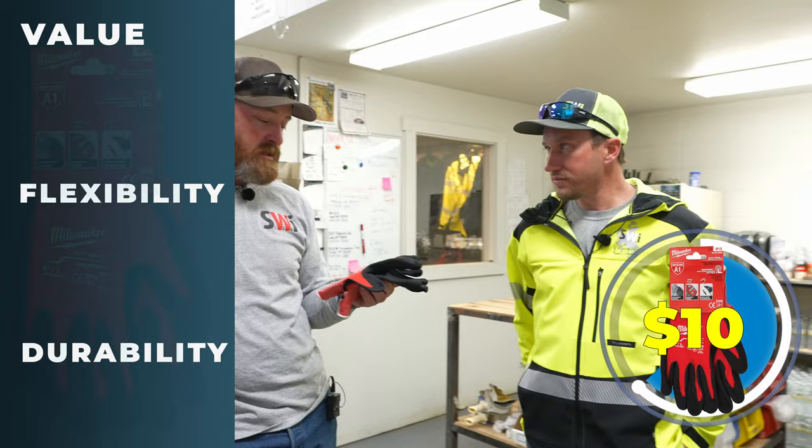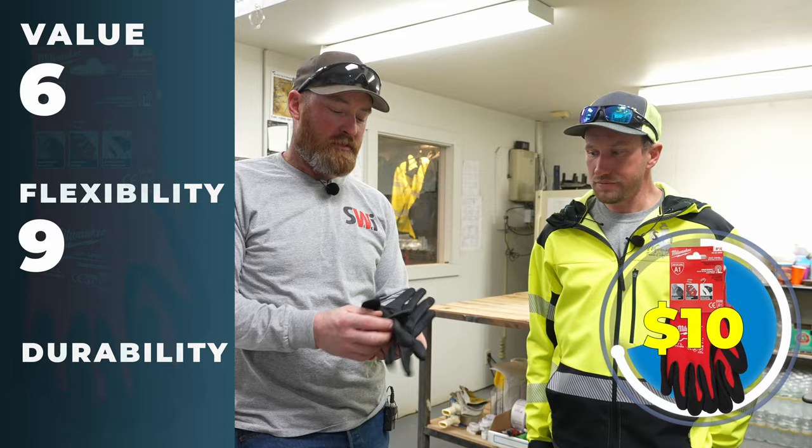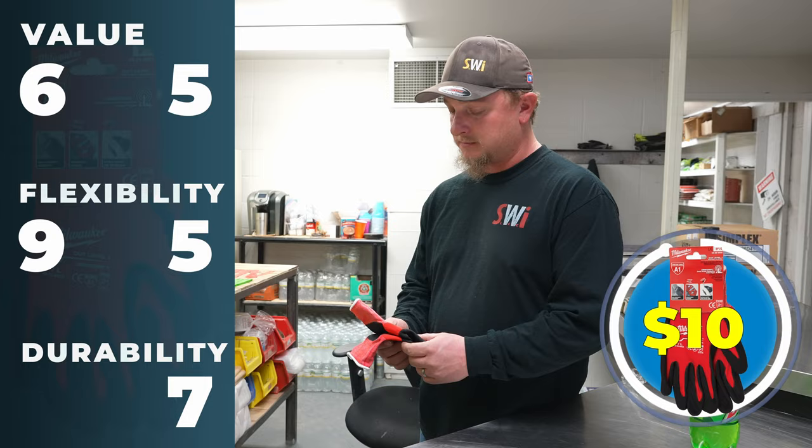I'd definitely buy some. Value: six — they're not particularly cheap, but for what they are, six. Flexibility — they're right up there, especially for my hands. They fit perfectly with no excess fabric in the fingers, you can do whatever you need. For price I'd give about a five. Dexterity: also about a five. Durability: I'd have to go seven since he hasn't broken any yet. Seems like a pretty fair contender right there — I think that's our best one yet.